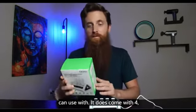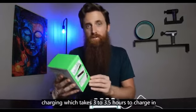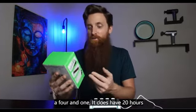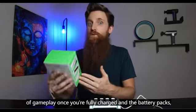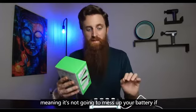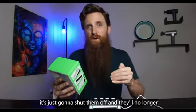It comes with four 1200 milliamp rechargeable battery packs, and these are fast charging, taking three to three and a half hours to charge in total. It's a four-in-one, with 20 hours of gameplay once fully charged. The battery packs have a safety charge mechanism, so it won't damage your battery if you leave them on too long — it'll just shut them off and stop charging.